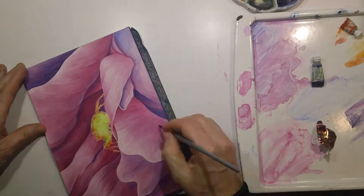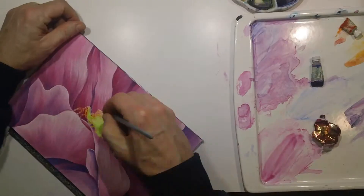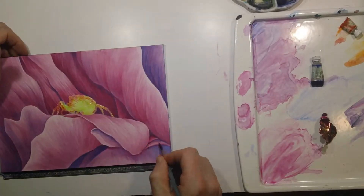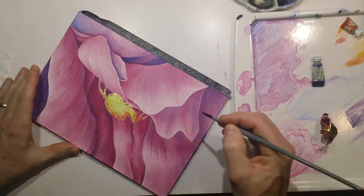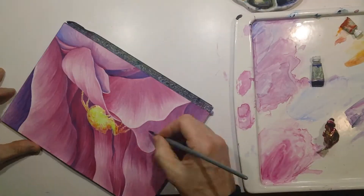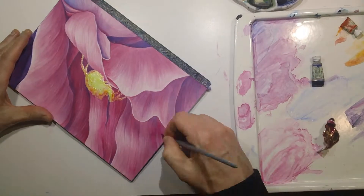The other thing — I'm always trying to get the frisket off the paper as soon as possible. As I work a background, I always kind of feel a little bit of a rush to get it done. The longer you leave the frisket on the page, it can damage the paper if it's on there too long.